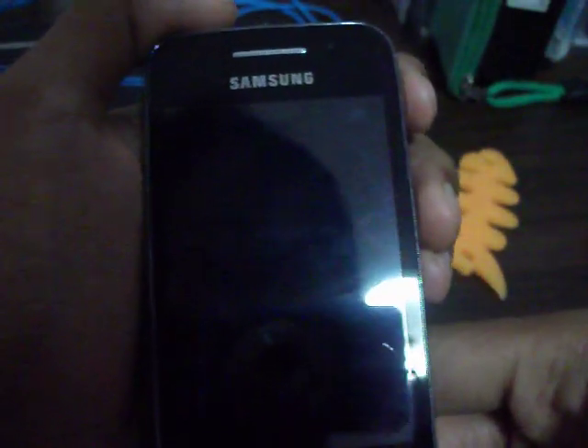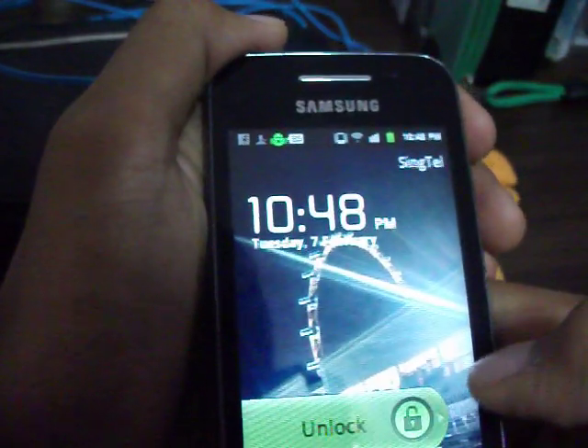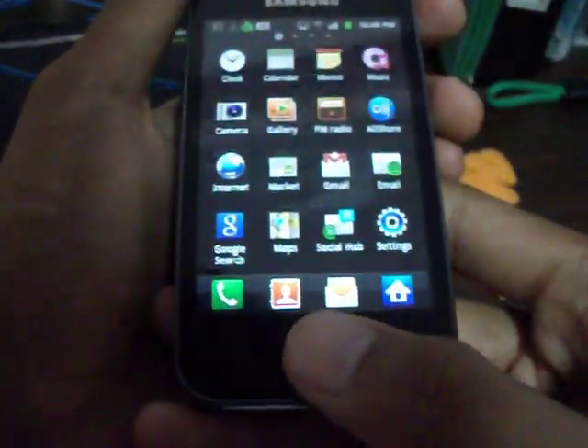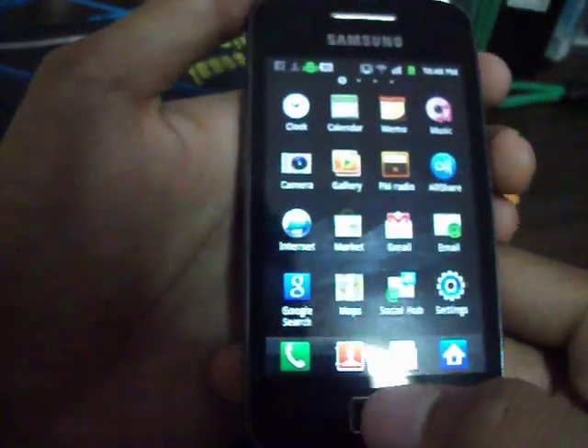Hi guys, this is Lemmy2451 and in today's simple tutorial I'm going to show you how to take a screen capture from Samsung Galaxy 8. It's very similar to an iPhone, so let's start. You gotta hold down your home button and your lock button at the same time for 3 seconds.